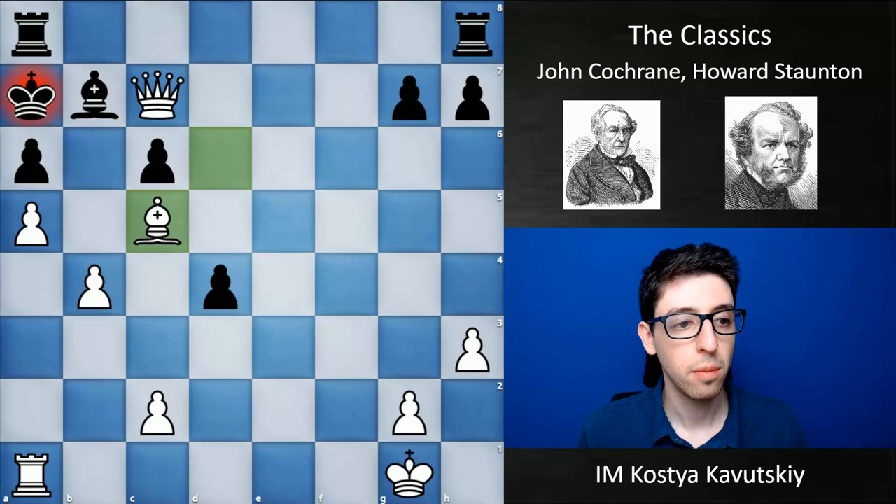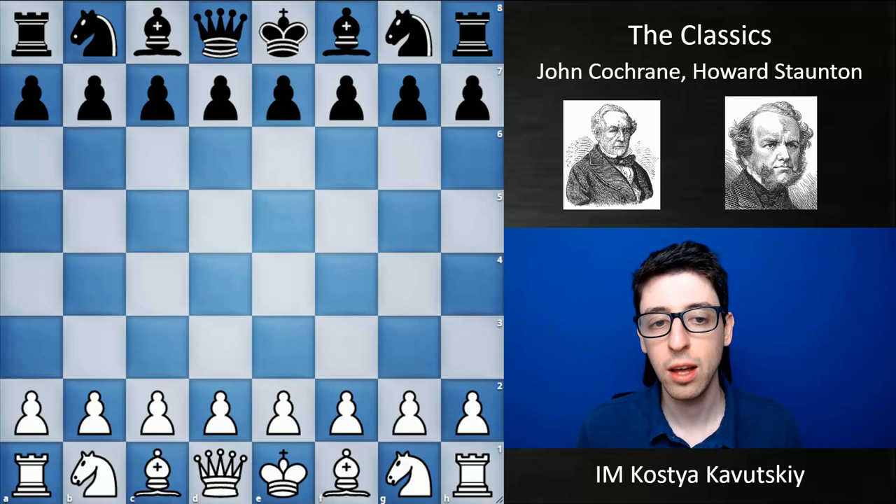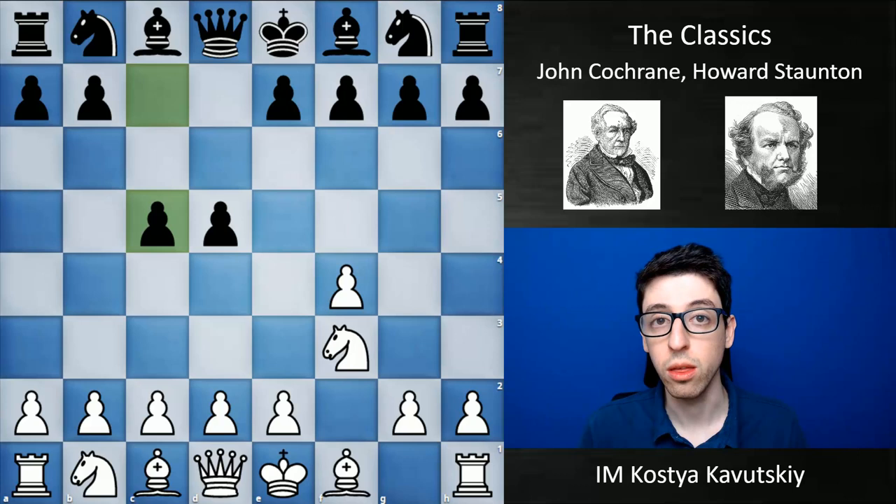The first game I want to show from Staunton was actually played in a correspondent style against an entire city — the city of Bristol. This game really exemplifies Staunton's style, which was definitely an attacking style, but much more focused on positional themes. I really feel like Staunton was a very natural predecessor to the first official world champion, Willem Steinitz, who was known for his great understanding of positional chess and always seeking positional ideas to justify attacking combinations.